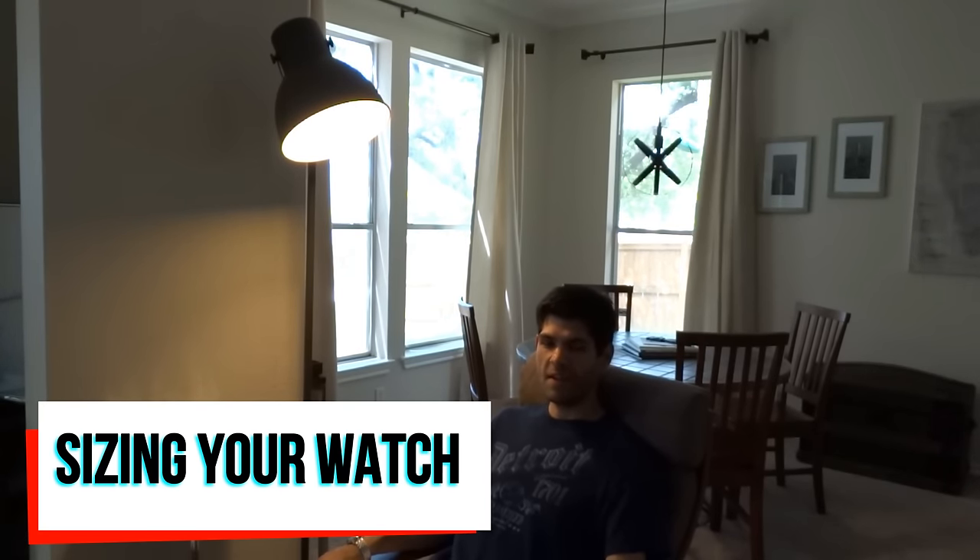Hey guys, it's Jay Anthony and welcome back to my channel. Thank you so much for tuning in as always. This video is a little bit delayed — I apologize for that. I have quite a few videos I owe you guys and I'm still trying to get out about one a week. You know, this is a hobby for me, it's not my career at this point, so that's about what I can commit to you and I'm doing my best to keep up.